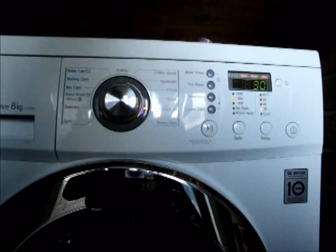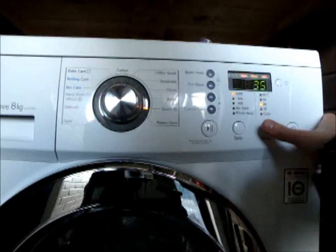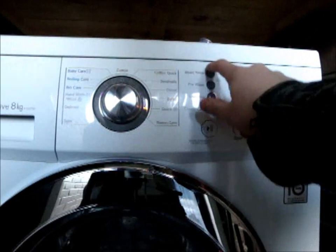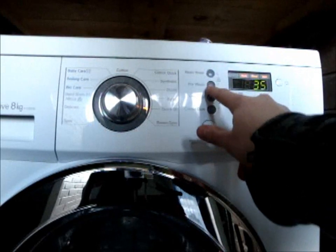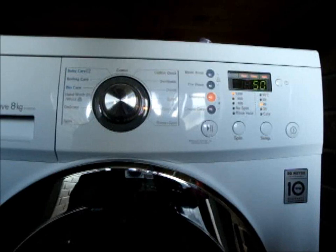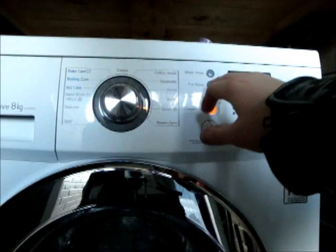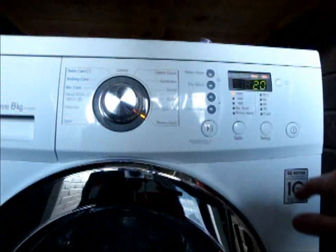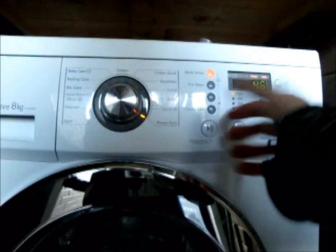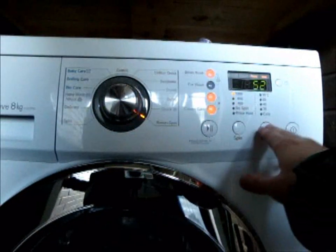Quick 30: the top spin is 1200 RPM, though the quick 30 then becomes 35 minutes. Top temperature is 40 degrees with no actual change in time. Intensive and crease care are available. For rinse and spin, it adds on more rinses — no pre-wash obviously. You can have intensive. No temperature, of course.